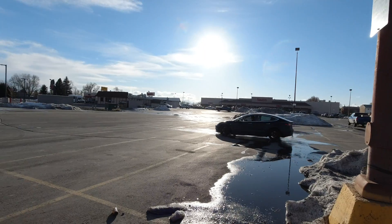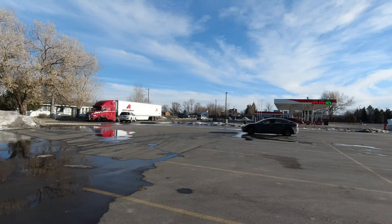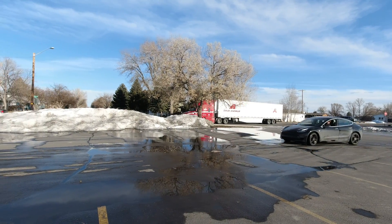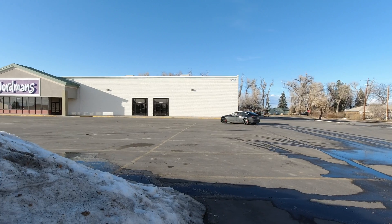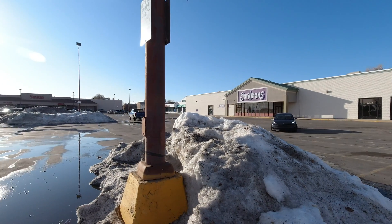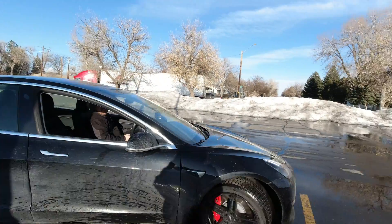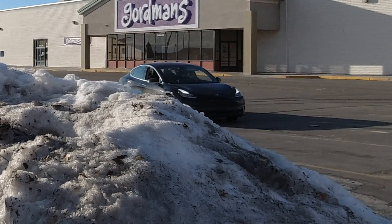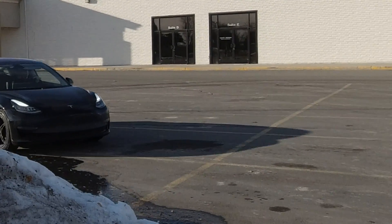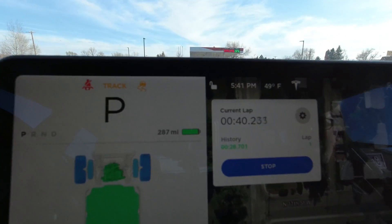We should make our first lap here in just a second — there we go, we have a lap! It took 28 seconds for our first lap. There's a semi coming, so that's how it works — pretty simple. Apparently that's how you drift. I barely did anything cool, but look at how it looks on screen: it shows the lap that we made and the lap times. I only made one lap.